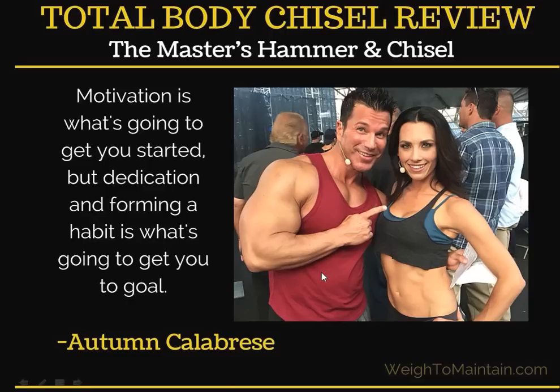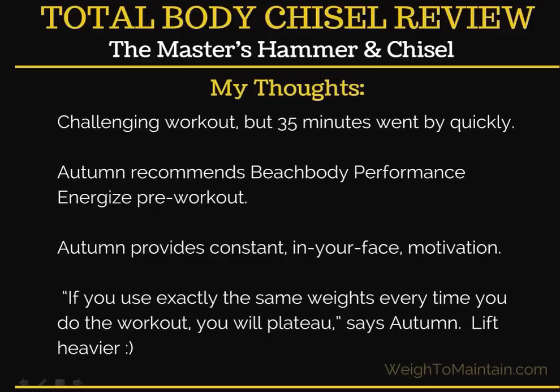In this photo, you can also see Autumn and the hammer, Sagi Kalev, her partner in crime. My overall impression: it was a challenging workout, but the 35 minutes went by quickly — a very good length. Autumn recommends Beachbody Performance Energize pre-workout. I have it and sometimes use it, but you don't have to. Another option is to just come to your workout well-rested. On weekends I'll often just have coffee, and that's my Energize.